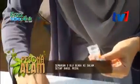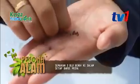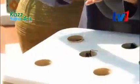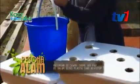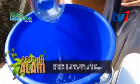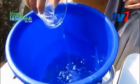Setiap satu bakul, kita perlu letak tiga biji — satu, dua, tiga. Lepas ni, kita kena bancuh baja. Kita bancuh baja, kita perlu sediakan cawan sukatan yang berukuran 500 ml.